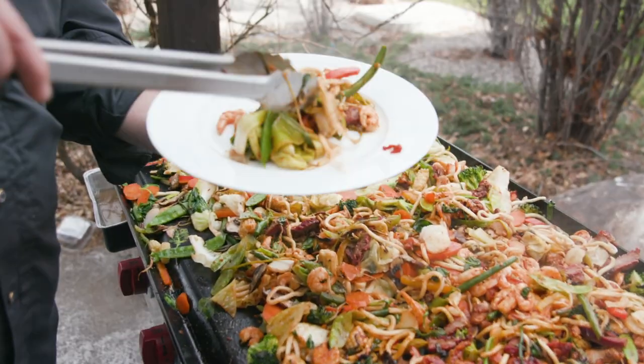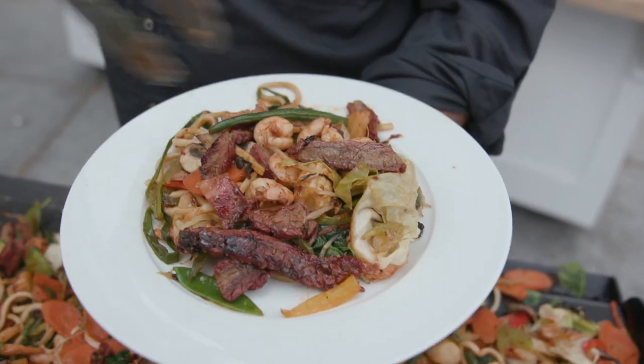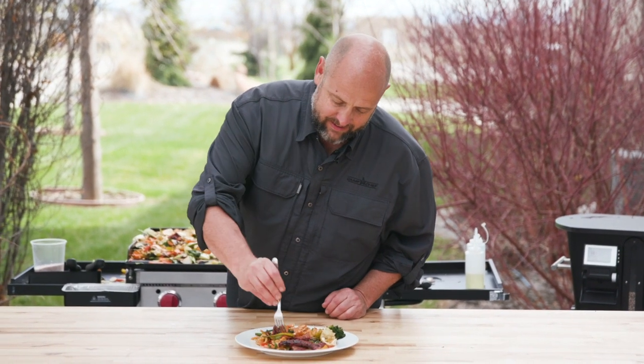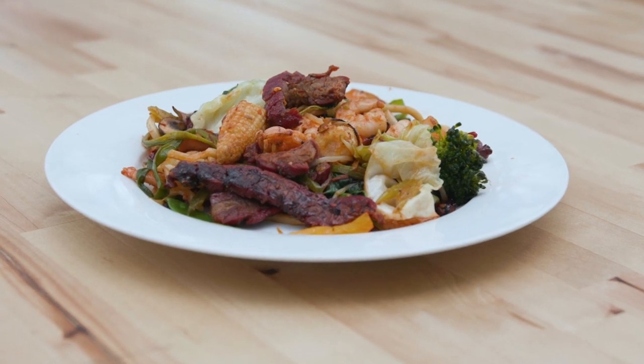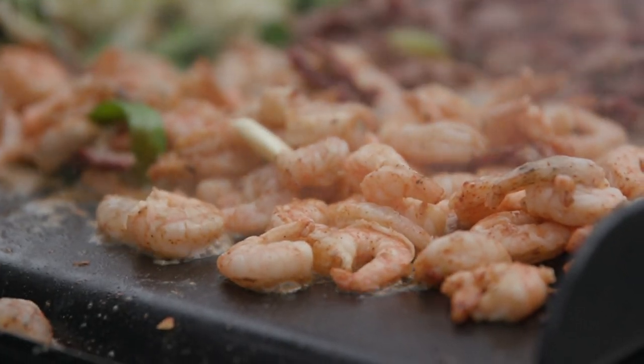Then we'll salt it at the very last. Oh, look at that — that looks amazing. Dish that up. Let's see how we did. That's fantastic! Thanks for watching our video. Go and try this Mongolian grill, get yourself outside, do some cooking. We definitely want to see your pictures of your version of this Mongolian grill. That's fantastic!